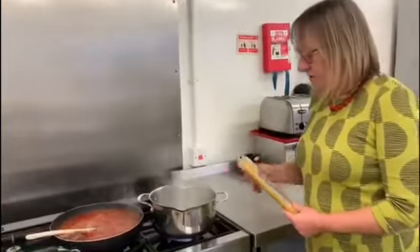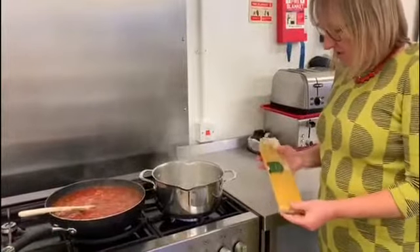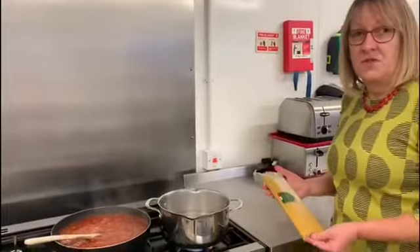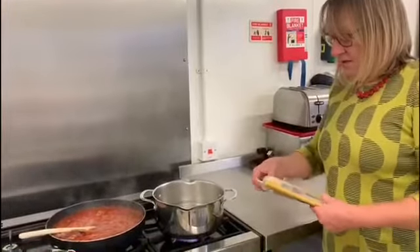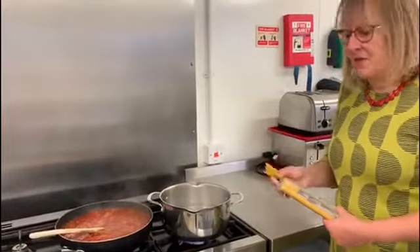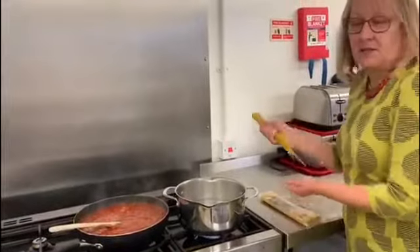The water in the pan is now boiling nicely. If you've got a packet this sort of size, it would do about seven adult portions of spaghetti. So measure it out and take care of what you're putting in — it's about 75 grams per adult as a portion size and obviously a bit less for children.